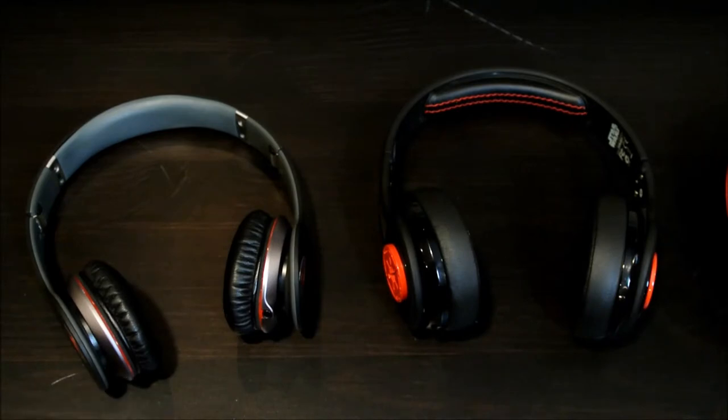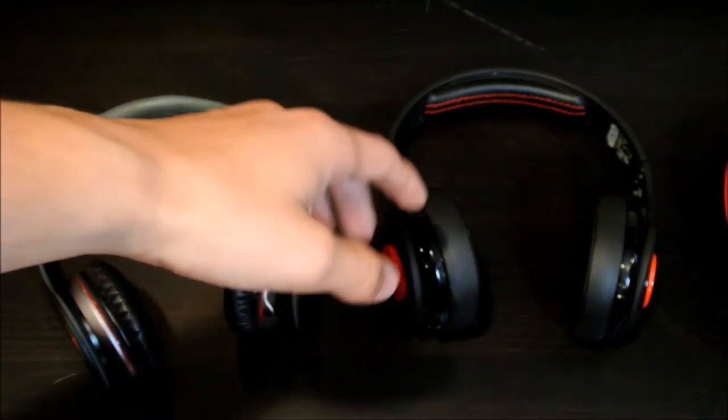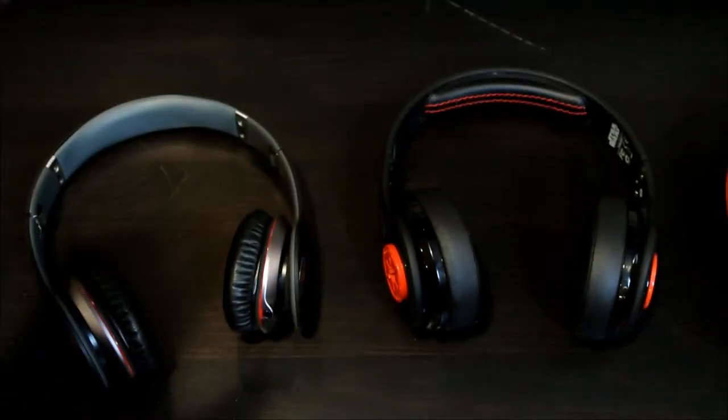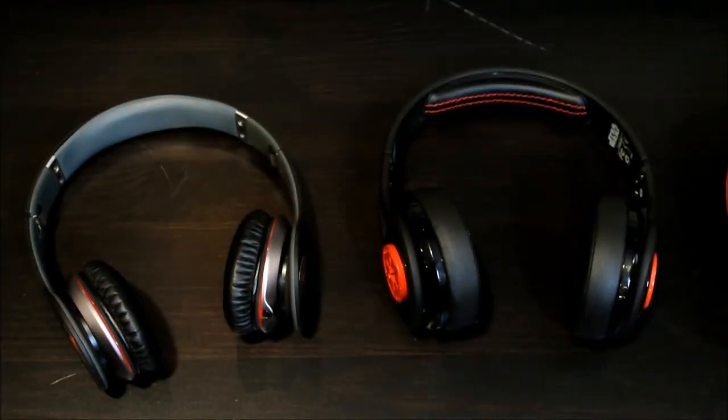Overall I would prefer the SMS ones because the comfort is just so much better over a long period of time. It cancels out a lot of noise. It just has a lot of benefits over the Beats — even though the Beats have better bass and a little bit better sound quality, for $50 more you're going to get better comfort, a better case, and they'll probably last you a little longer. So you're going to get a lot more for the extra $50 than if you were to go with the Beats.